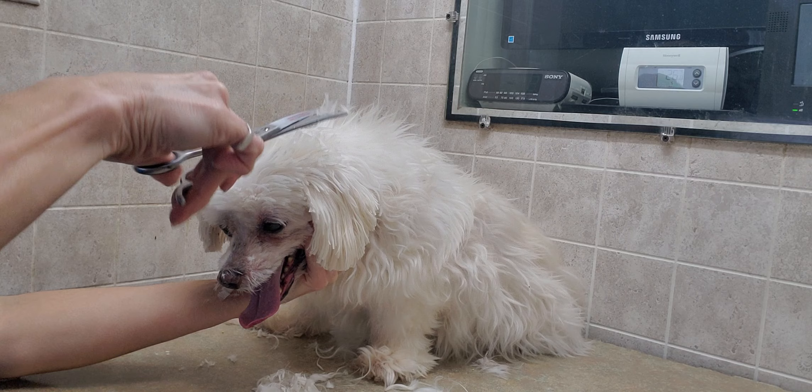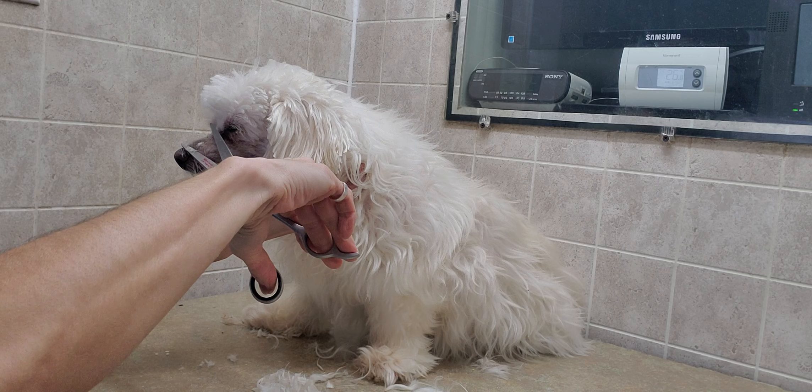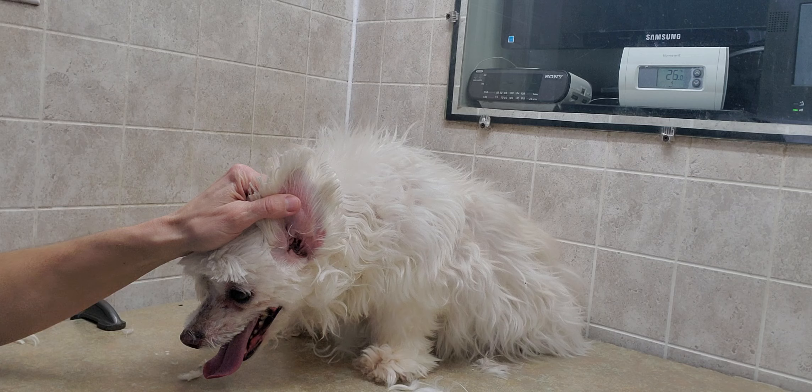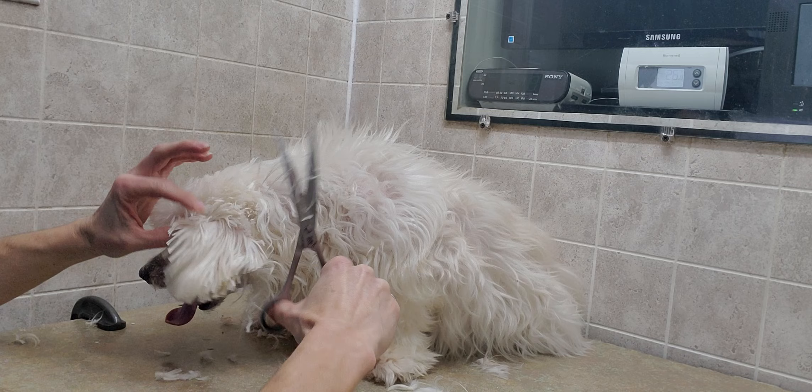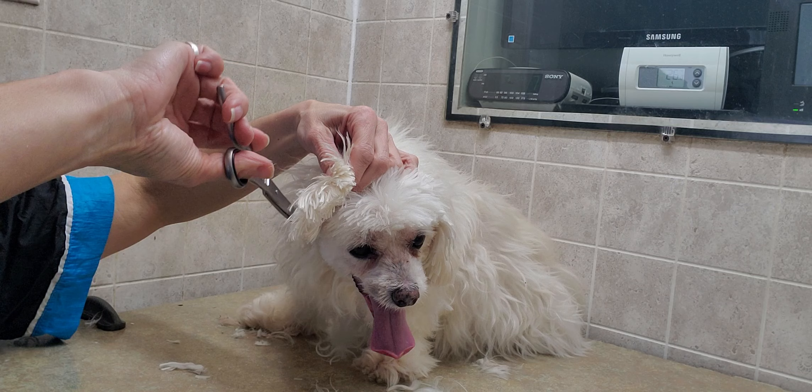I treat all these dogs as if they were my own — I always call them my little babies, so they're all my dogs, they just stay at other people's houses and come see me from time to time. They may not enjoy coming to see me, but I enjoy them coming to see me. Hope you enjoyed the video, stay safe, have a great day, and I will see you again soon — thanks for taking the time to watch, bye bye!